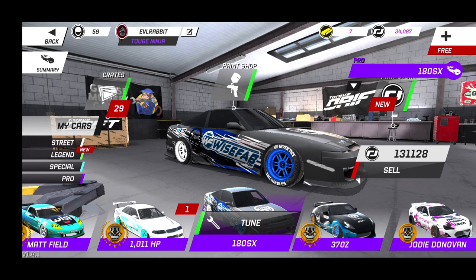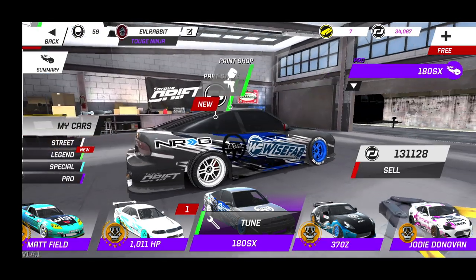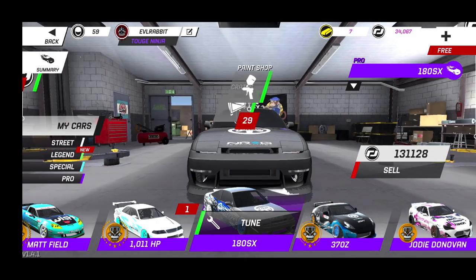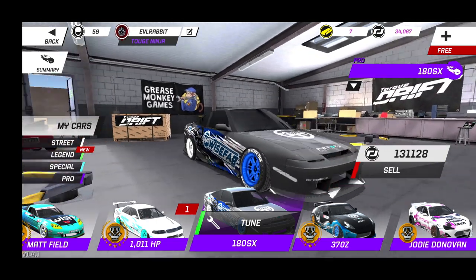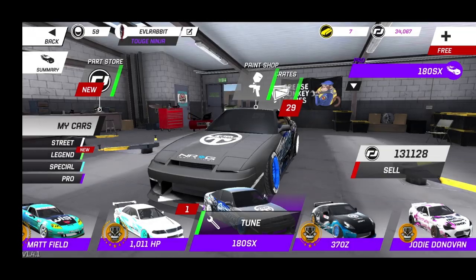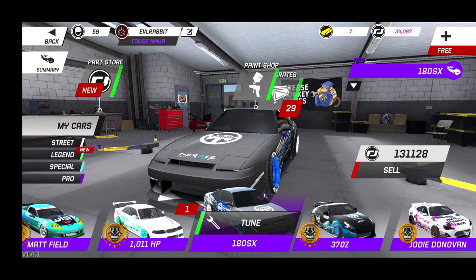I'm gonna go back to the video on how that's being built, coming to the channel as well. But today we are doing a full build breakdown on our 180SX with the WiseFab livery. You guys saw the livery time lapse in the beginning — very simple livery, but I think it looks cool. A lot of my cars have very simple liveries, but they're effective.